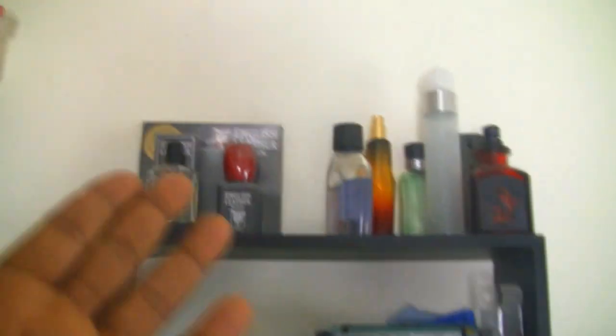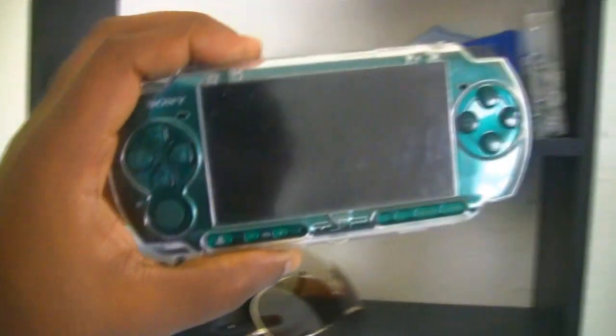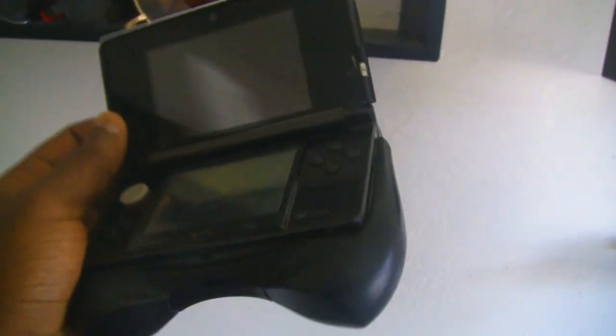I'm going to show you the gaming stuff. Got the Peace Walker PSP right here in nice green with a plastic case — I keep all my stuff protected. Got the 3DS with the handheld grip, which gives you better control especially if you have big hands. Got some PSP games — LittleBigPlanet, Metal Gear, Twisted Metal Head-On, and Armored Core Formula Front. And two of my favorite handheld horror games of all time — Dementium 1 and 2 for the DS, best horror games on handhelds.